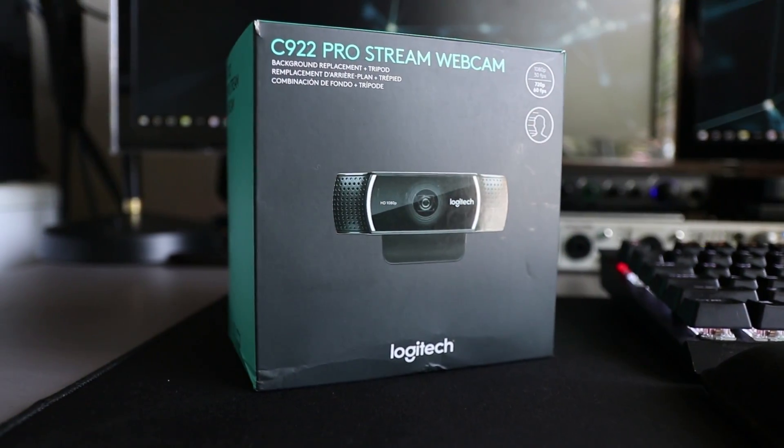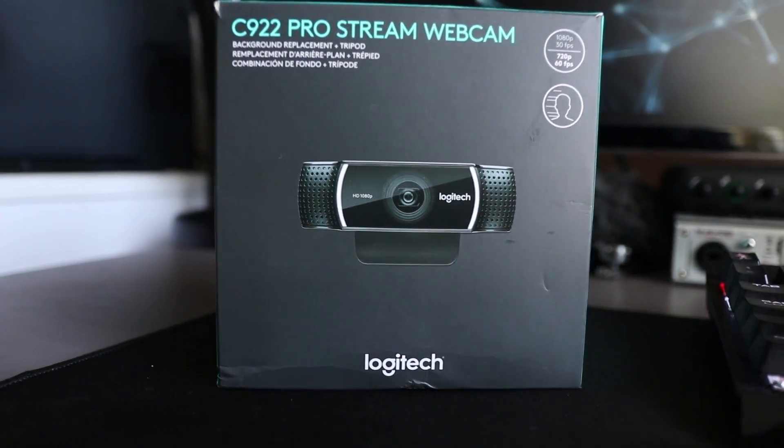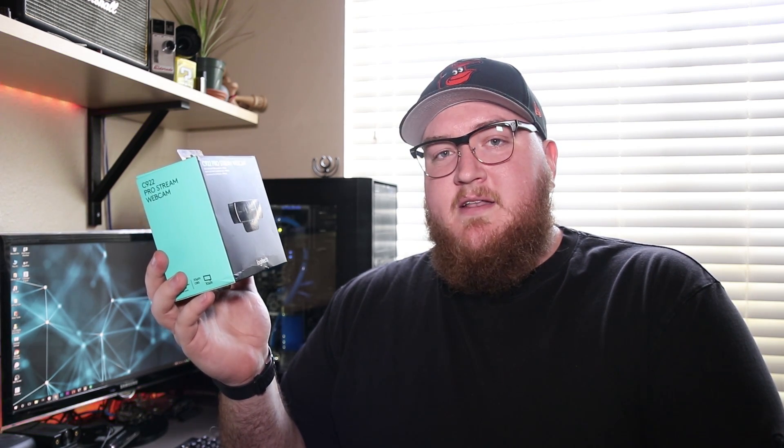What's going on internet? I got another technology related video for you today. We're gonna be talking about this guy — the C922 ProStream webcam bundle. It comes with the C922 webcam and a tripod. It's on sale right now at a big box retailer for $79.99. This webcam has got some cool features, but is it better than the C920 which I currently have? We're gonna find out.